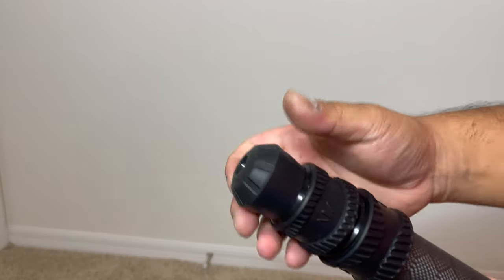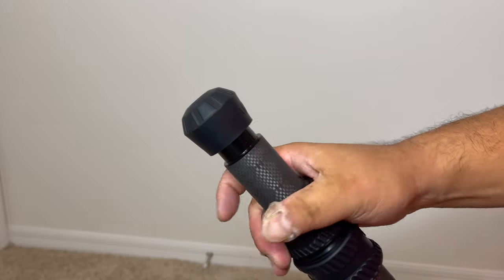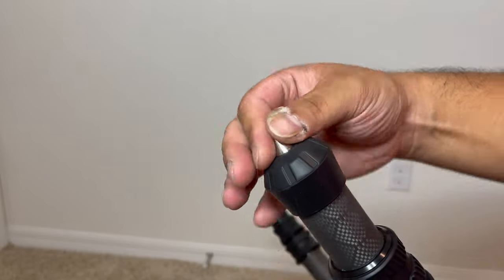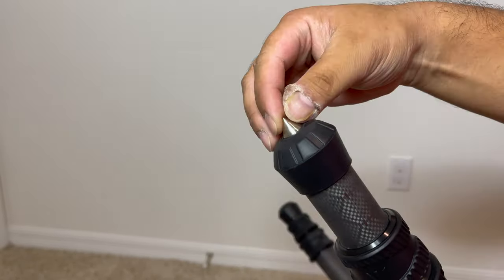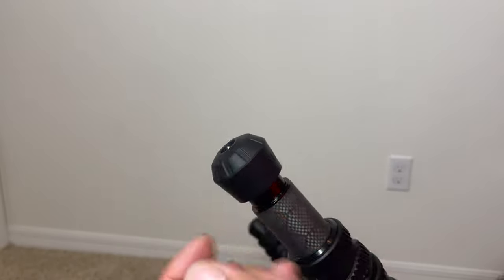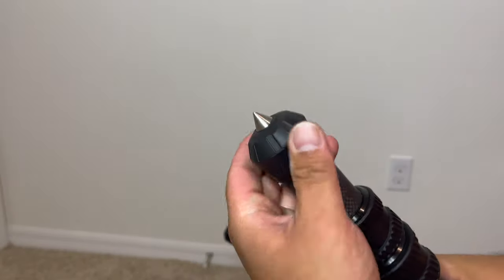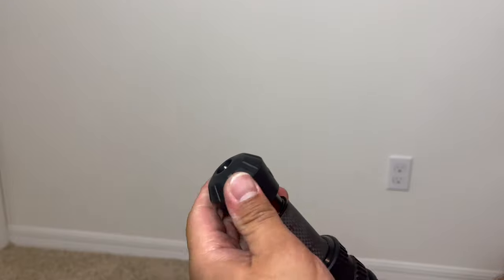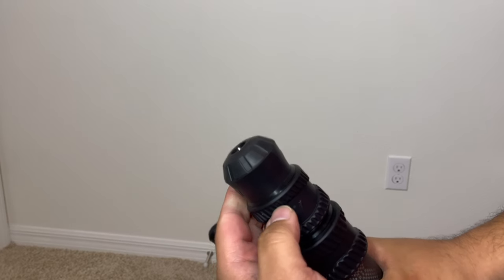Another cool feature of this tripod is the feet. See how there's a gap here — unscrewing it, there's a spike already built in. So when you put it into the muddy ground or something, you can plant better out in the field or on the range. Just unscrew it to reveal it. The only catch is you just have to bring out the leg just a little bit, because you won't be able to screw it down that much when the leg is all the way in.